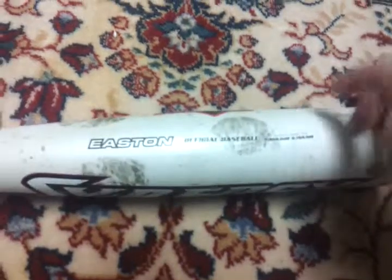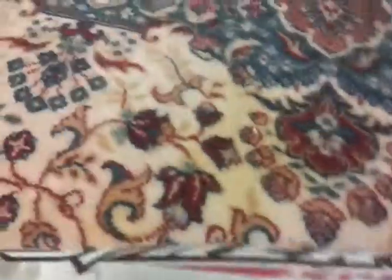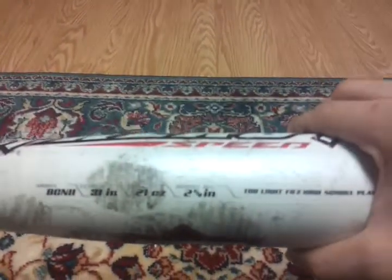Official baseball, Easton Synergy Speed — all that. It's a 31 inch, 21 ounce. Sorry if it doesn't focus, guys. It's a big barrel — a 2 and 5 eighths inch barrel diameter. Sorry, it's just not focusing very well today.